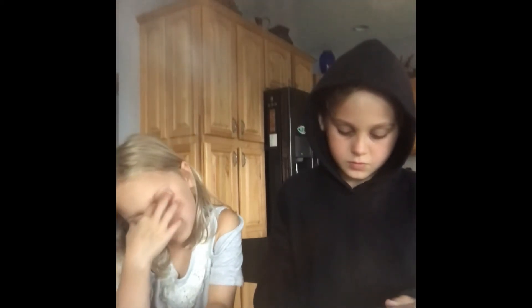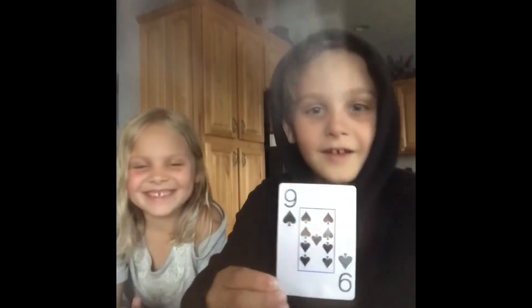You might hear a lot of noises in the background. I'm not feeling any magic vibrations coming from that one — no, not that one either. No... no... no, I don't feel any magic. Oh oh oh, I'm feeling a lot of magic from this one. Is this your card? Yes! The nine of spades!